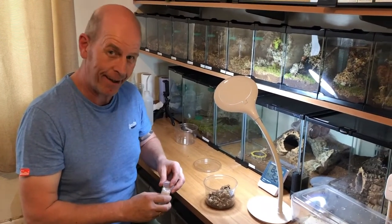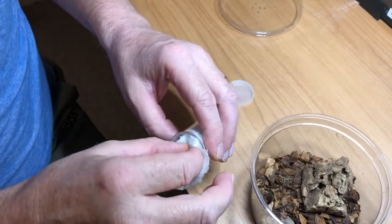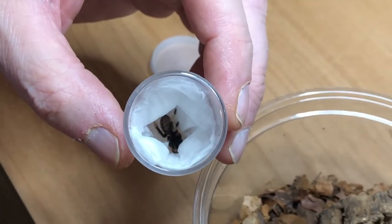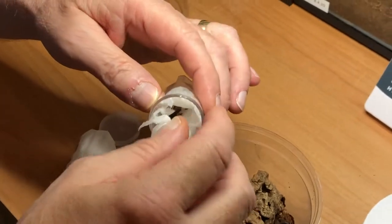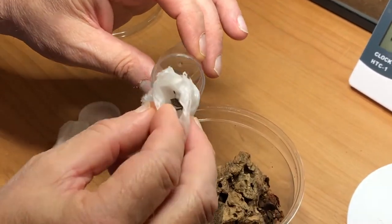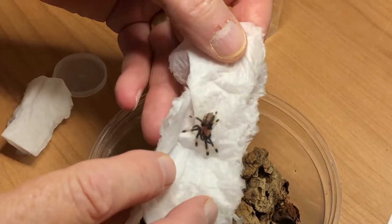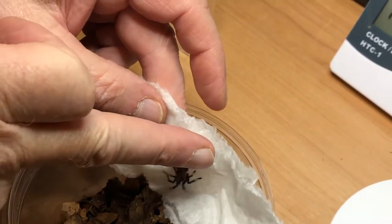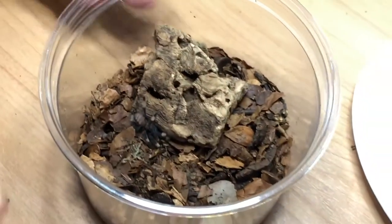We don't want so much stuff in there that he can't find his food. Our sling has arrived — remember this is only a sling so we don't need to worry about biting. We just take our bit of tissue out — oh look, there he is in the bottom! The supplier has done a lovely job packaging this. We pull the tissue out, and there's our sling sitting in the bottom of the tissue — he's not going anywhere. Then we just plop that down in the enclosure.